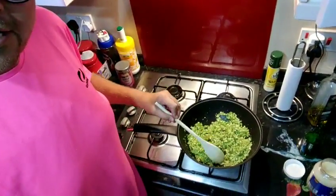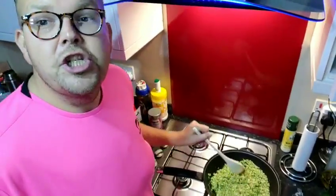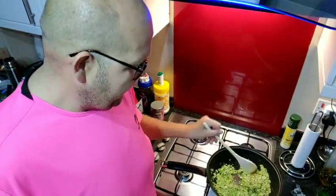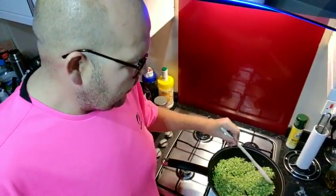Have a little bit closer look - you can see that it is starting to shine now as the oil is mixing with the broccoli.